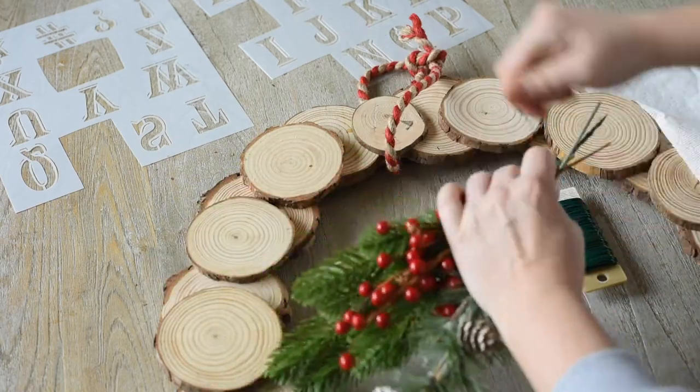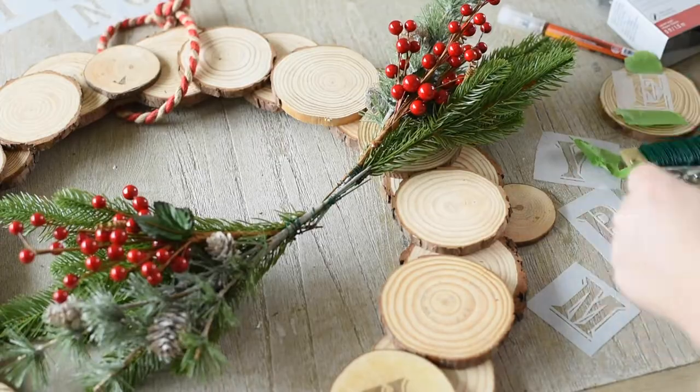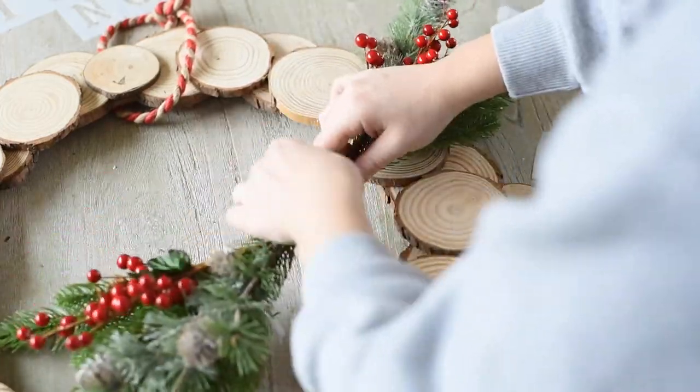Now I'm pulling together some picks and wrapping them in green floral wire. I ended up securing them together and then using the wire to actually attach them to the wreath as well.